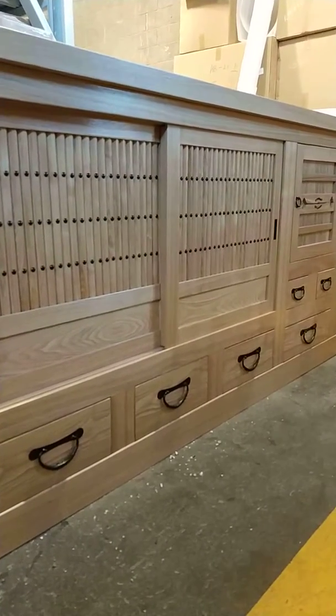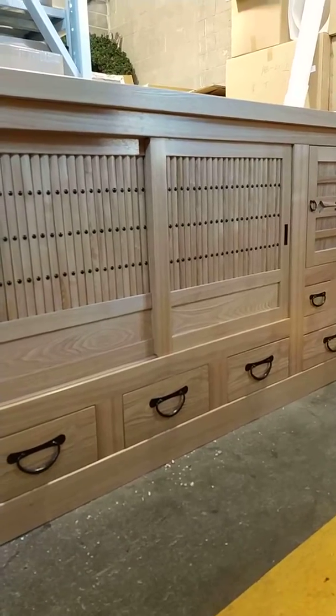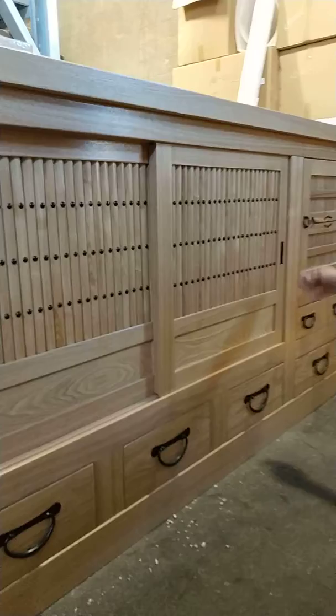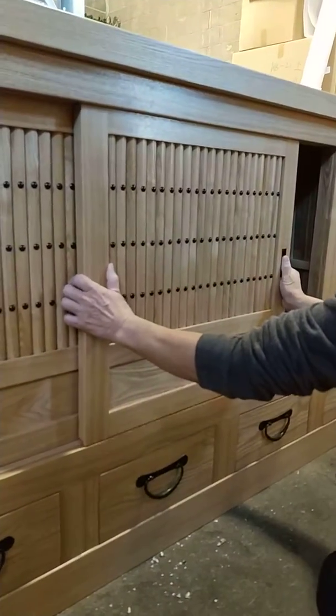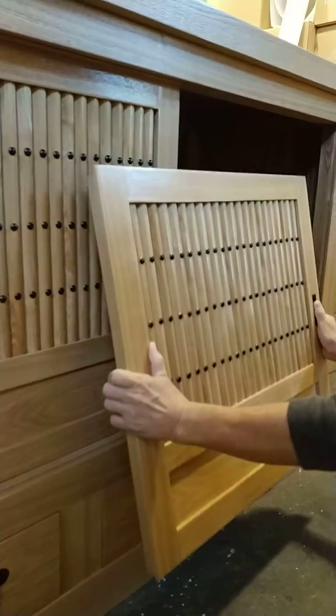This video shows how to take the sliding doors off and on a Japanese Tansu cabinet. First, we take the doors out. Lift up the door slowly and the bottom comes out from the track at an angle slowly and drops out.